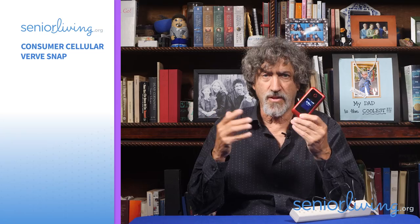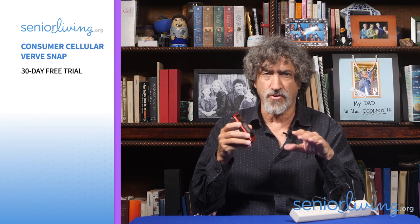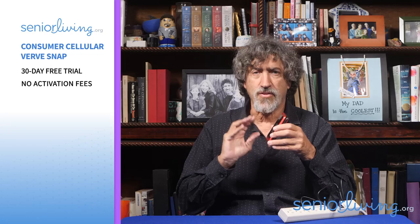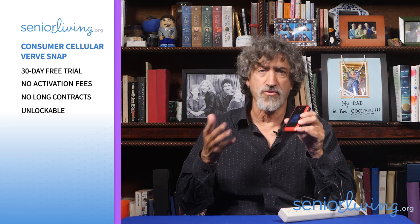So is the Consumer Cellular VerveSnap right for you or your senior loved one? If you're looking for an inexpensive, simple phone to talk to family or dial 911, it's certainly worth investigating. Even if you already have a family plan, there may not be much savings to adding another line compared to a $20 per month line from Consumer Cellular. At just $69, it's not a huge outlay if the senior doesn't like the phone or it's lost or stolen. They offer a 30-day free trial — if you're not satisfied, you can cancel, return the phone, and pay nothing. Nor do they charge activation fees, unlike some providers who charge $35 even for upgrades. And there are no long-term contracts.